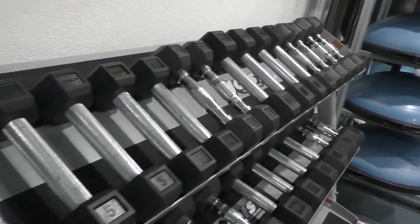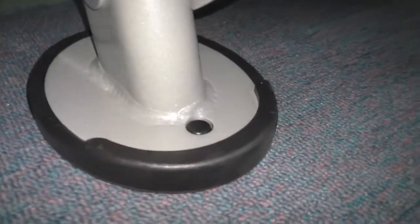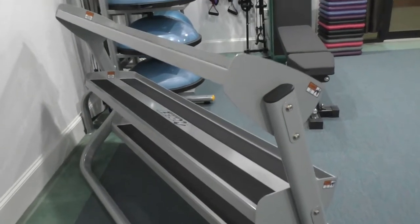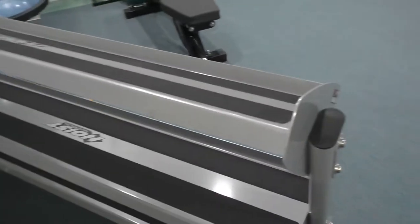This is extremely heavy duty and you do need two people to put it together. The rubber feet are very high quality, and that is usually a dead giveaway if it's commercial quality or not. A lot of brands use cheap plastic for the end caps, the feet, and so on — they just slide off easily and break, but definitely not on this one.